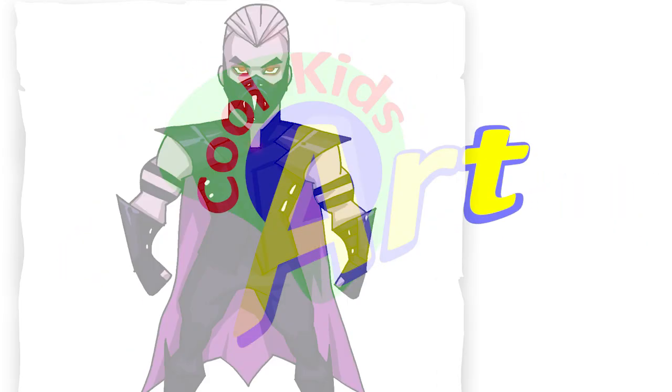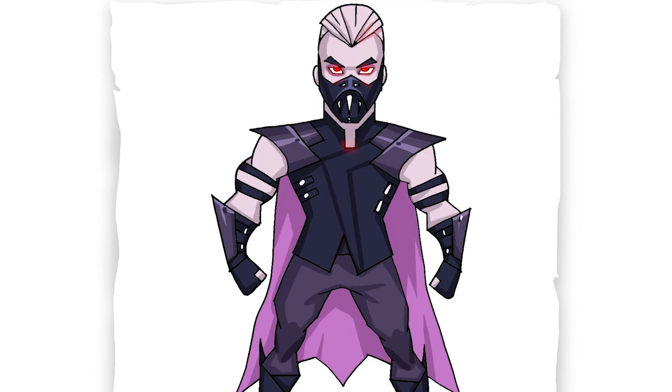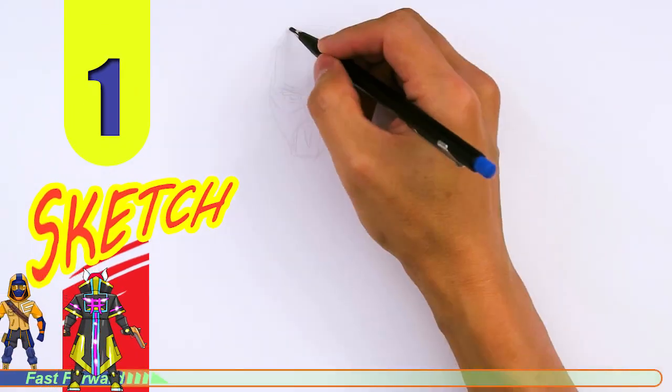Hey, welcome back to Kukit's Art and let's draw the awesome looking Sanctum skin. So let's get started with a quick sketch and then I will show you line by line on how you can draw this.